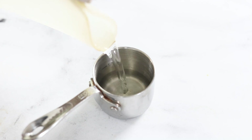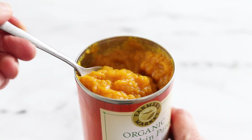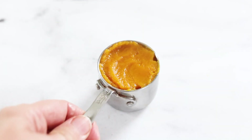If you'd like to lower the fat content, you can also replace the butter with just a quarter cup of coconut oil and a quarter cup of pumpkin puree. I prefer using pumpkin puree rather than applesauce or mashed banana because it doesn't add any flavor to this chocolate cake.